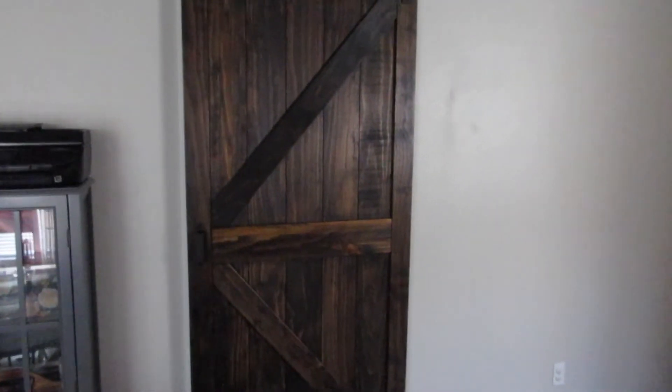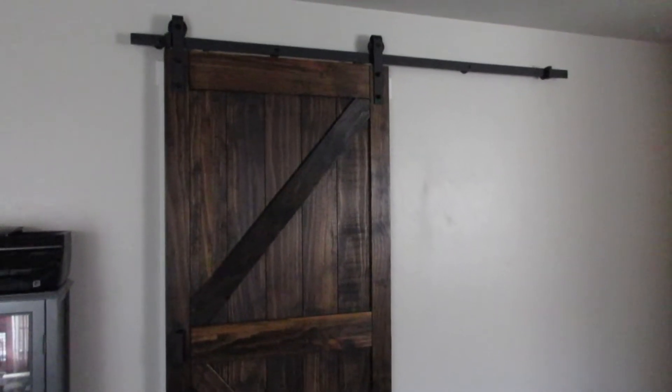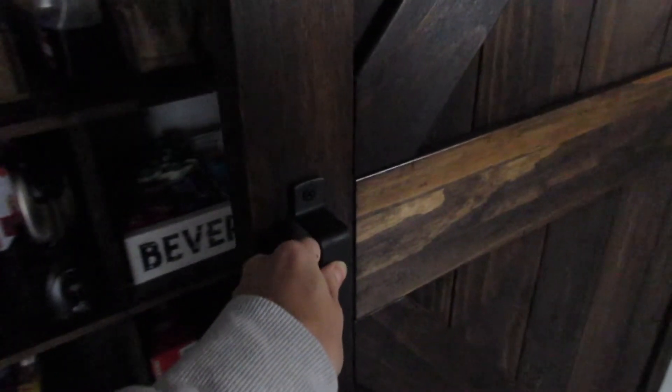Hey everyone, welcome back to my channel. Kayla here. So our first big project of 2021 was our pantry and this has been on my wish list for a long time. We thought this would be a good project to start the new year off. The one thing I did not do was film a before pantry but you'll still kind of see it as the video goes on. So let's get started and I'll just quickly walk you through everything that we did.